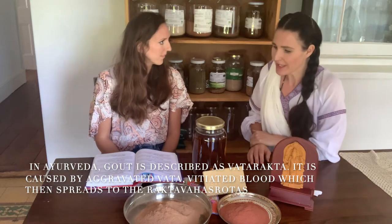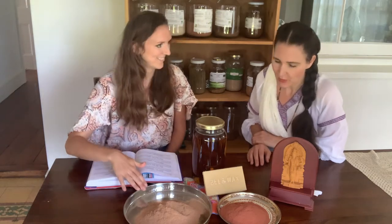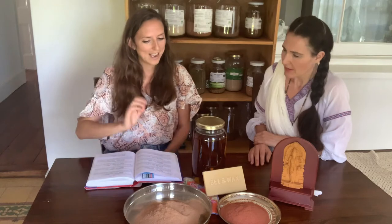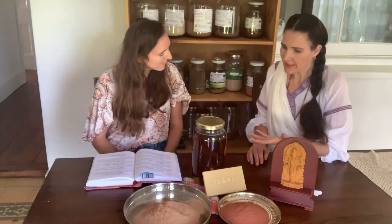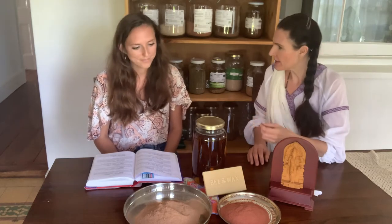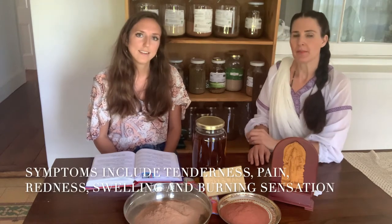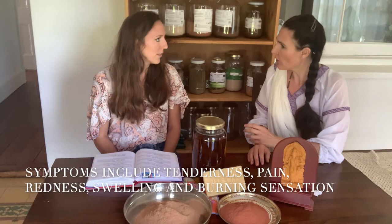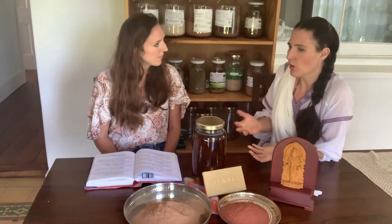Now looking at the ingredients — what are the ingredients for this Thailam? We have Sariva, which smells amazing, and we also have Manjishtha. These are used for Vata Rakta. The symptoms mentioned in the classics include Sparsha Asahamata, which is tenderness to touch, Shoola, which is pain, also Vedana. There is Shopha — an edema or swelling — and Ushma, a heat or hot sensation to touch the joints.